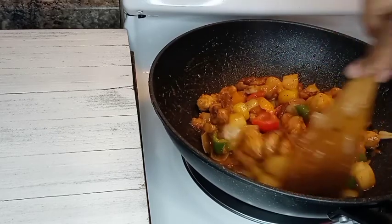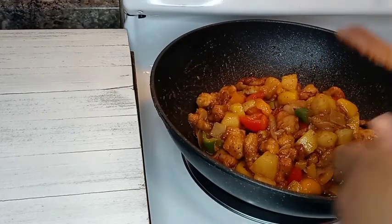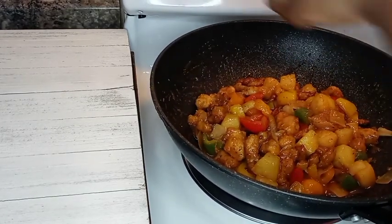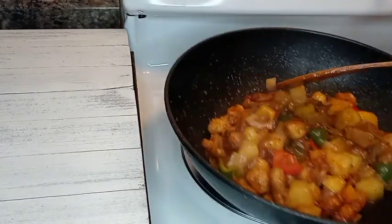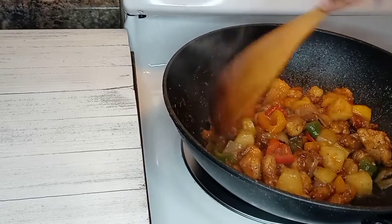This recipe is so delicious — you can have it by yourself, you can have it with some rice, you can have it with some noodles, whatever floats your boat!